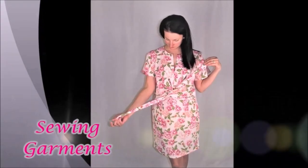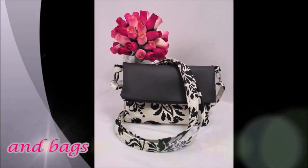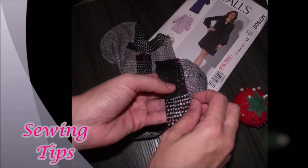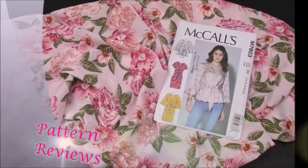Hi there, my name is Kris and welcome back to my sewing channel Sew Notes. I'm back with another sew along and this is for the ladies Sunday romper pattern.